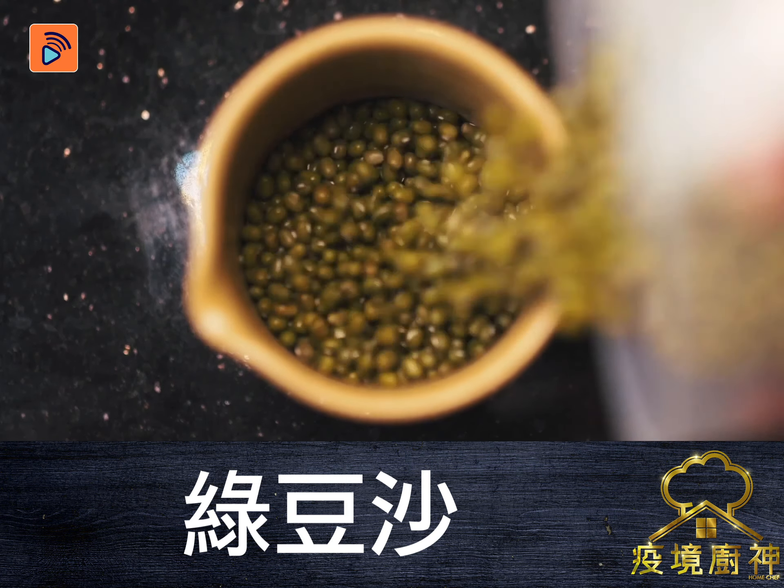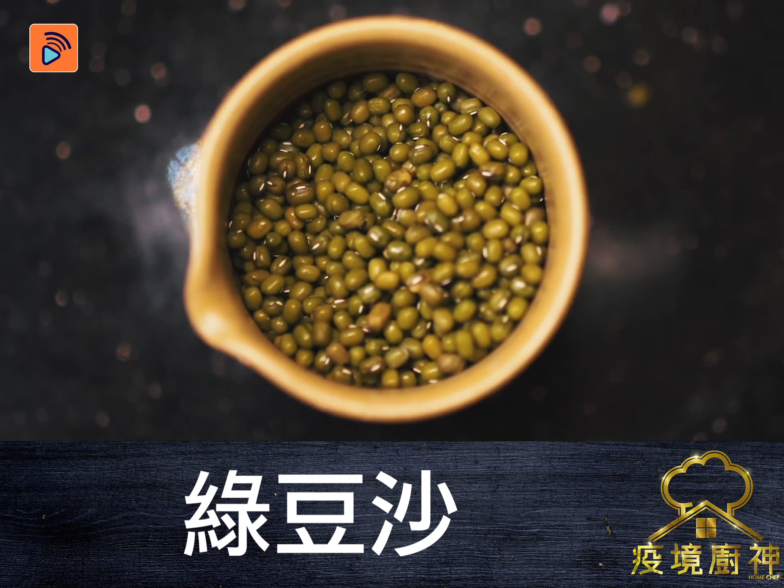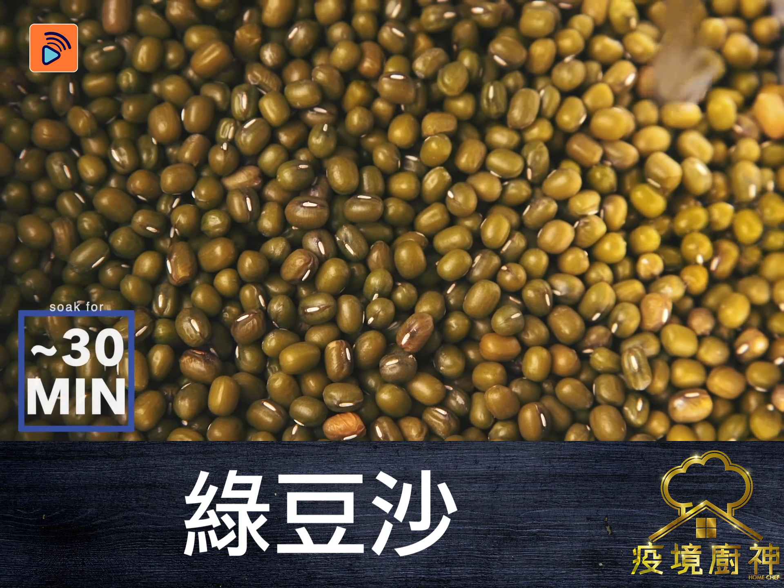You need 1 cup of green beans to 8 cups of water. Soak it for half an hour, drain it, and put it in the pot.